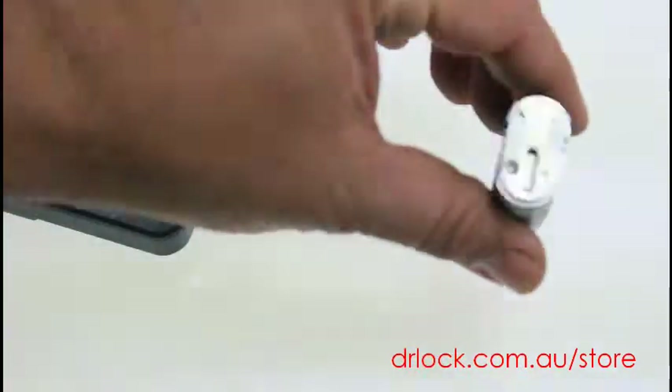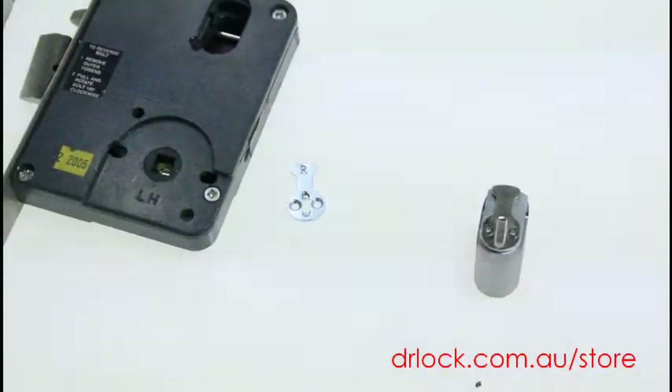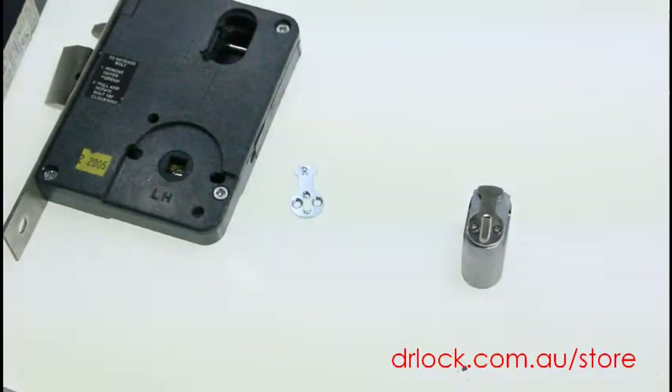We do sell other cams — this is just one example. If you do need more information or you're trying to achieve a particular function, email us a photo of your lock so we know which brand and we can match up the cam to suit.